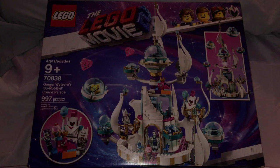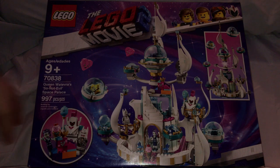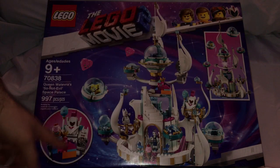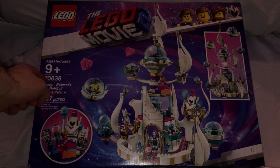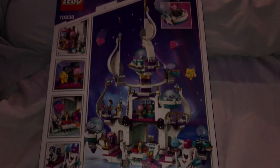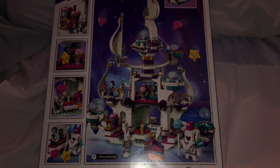On the front of the box there's the LEGO logo, LEGO Movie 2 logo, a neat border, and a picture showing everything going on including how it disconnects. There's a profile of all the characters included, the age recommendation, set number 70838, and it has 997 pieces. All the characters are included along with an interesting feature breakdown.